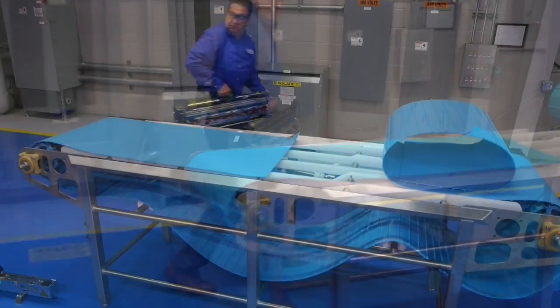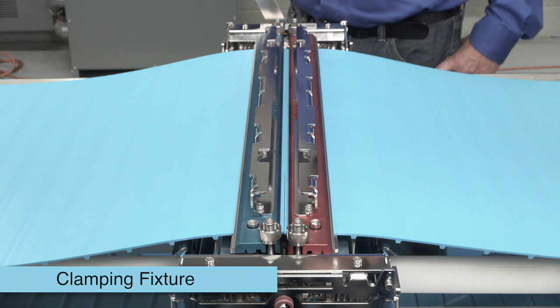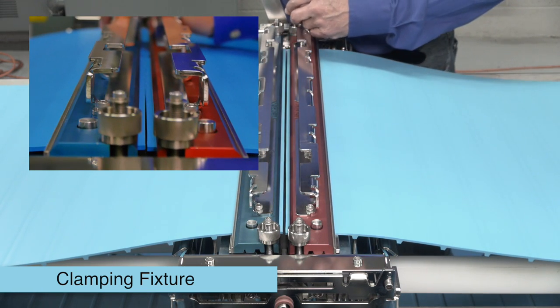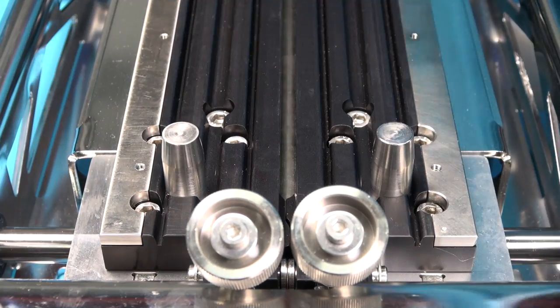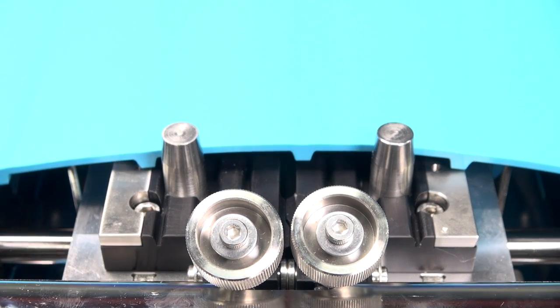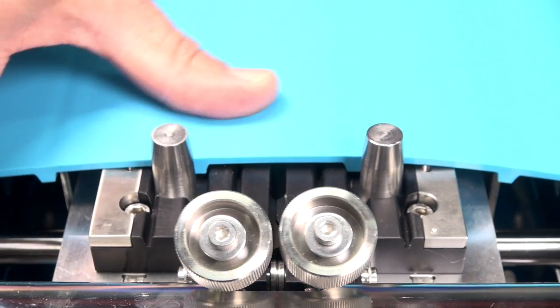There are two major components of the splicing system. The first is the clamping fixture with its top clamps, which also serve as cut guides, and its groove decks. The belt drive bars engage precisely with the groove decks to ensure accurate alignment of the belt ends during cutting and splicing.